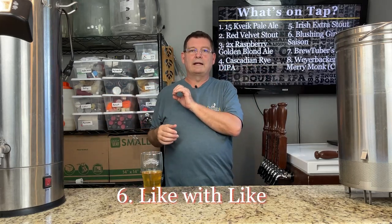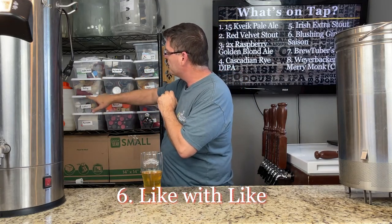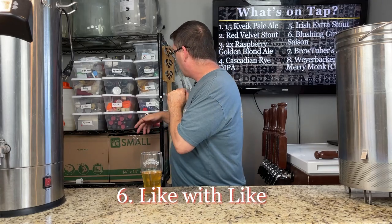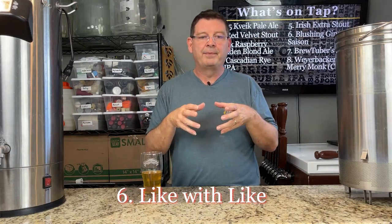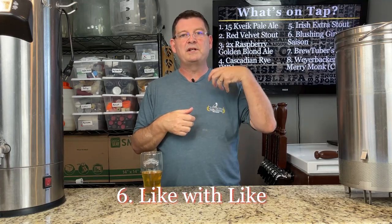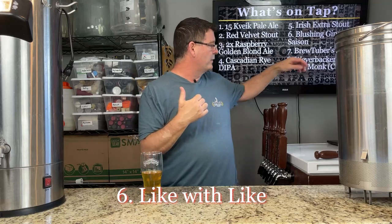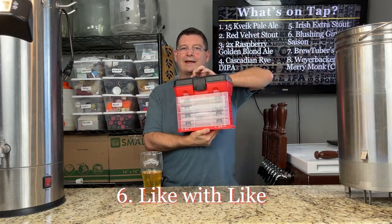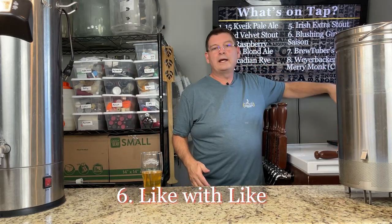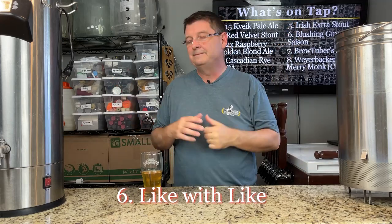Number six: like with like. I store things in these little shoe containers — keg stuff, keg connectors, water treatment, testing, bubblers, fermentation caps, sugar, flavoring. I basically store like things together. If you store like things together and go looking for something, it's much easier to find, especially if you know it's grouped with similar items. Anything to do with kegging is going to be in that container. And for small things like O-rings, I know they're in a specific container because I'm storing them with like things — other tiny things.